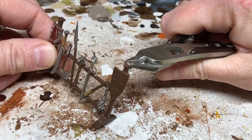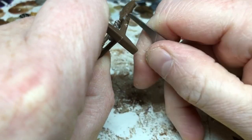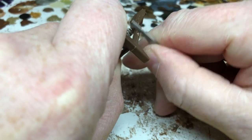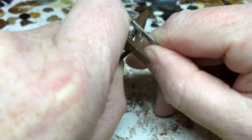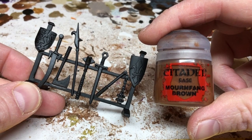Next I just need to take the nubs off and clean up the mold lines. I'm using my side clippers on the big nubs, and then where there are mold lines and little rough edges I'm going to use a mold line remover and occasionally a craft knife to clean those up ready for painting.